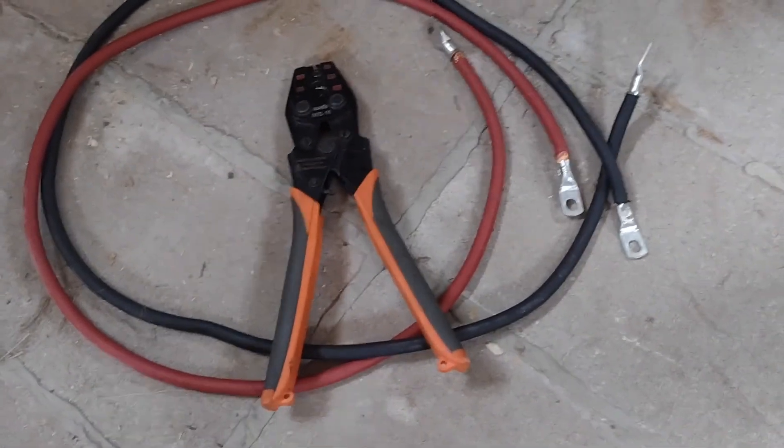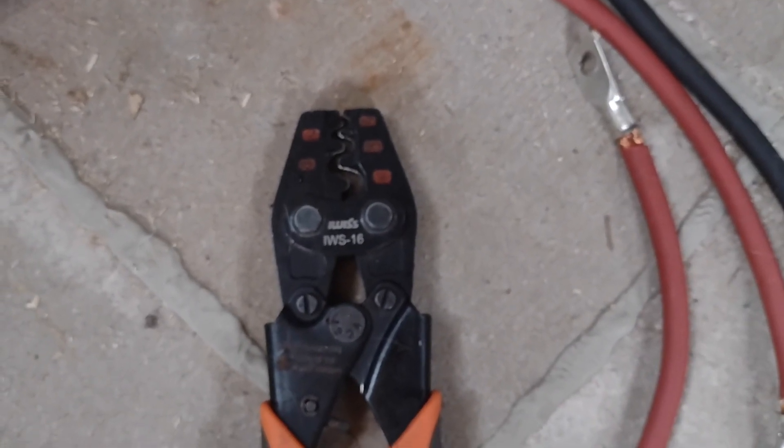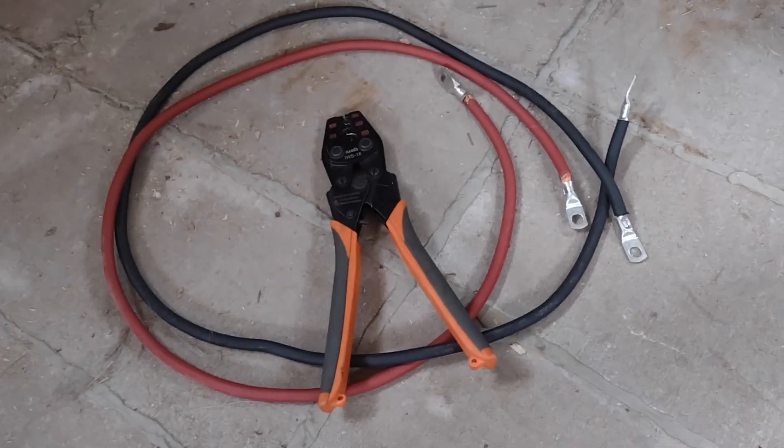These things are awesome. If you're going to be doing any kind of automotive-type wiring, I highly, highly, highly recommend this set. Like I said, I've got the hours put into these and they've been flawless. So thanks for watching — don't forget to rate, comment, and subscribe for more. We'll see you next time.